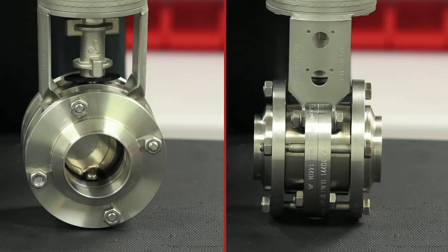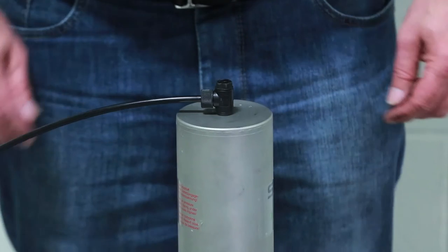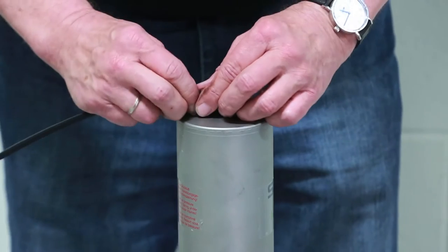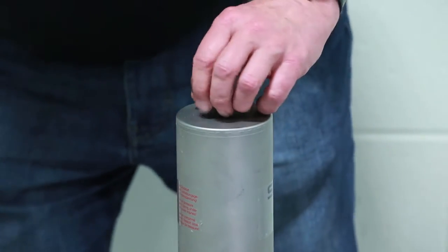Proper maintenance of this valve requires the removal of the intermediate flanges from the valve. Prior to removing the valve from the process line, shut off connecting pipelines and discharge any pressure in the lines. Next, disconnect the pneumatic and electrical connections. Finally, remove the valve position indicator or control unit if necessary.